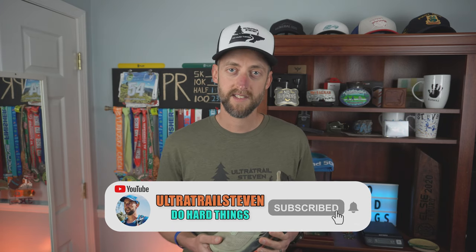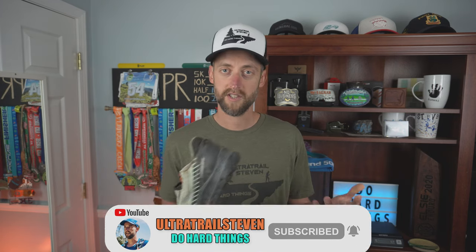By the way, if this review is helpful, I'd appreciate a thumbs up on the video. If you're new, consider subscribing to see more shoe reviews, watch reviews, and trail running footage.